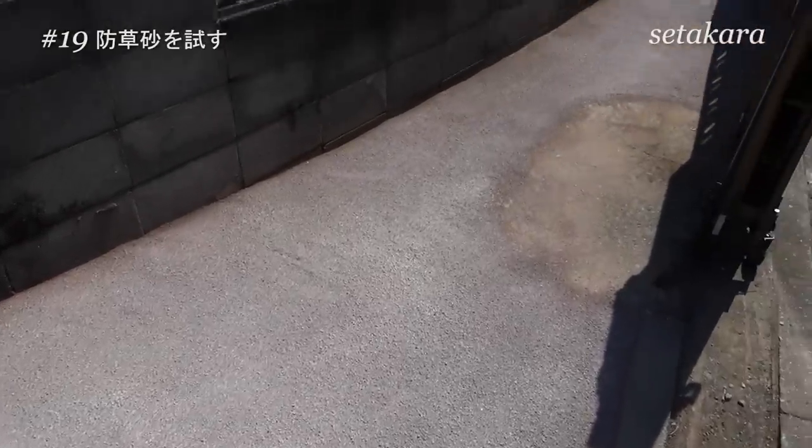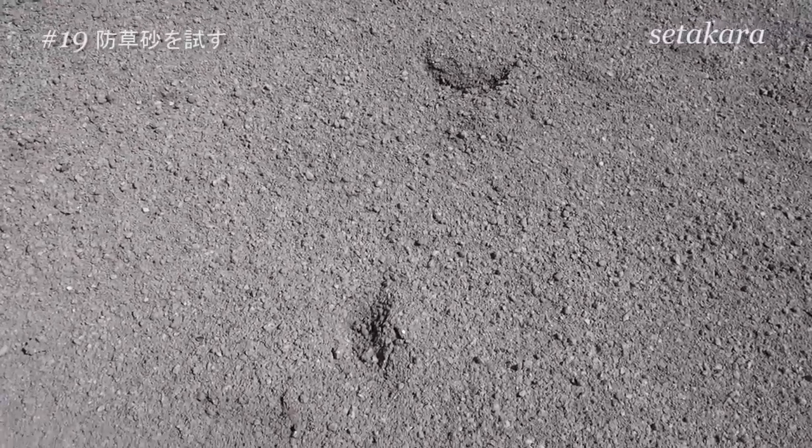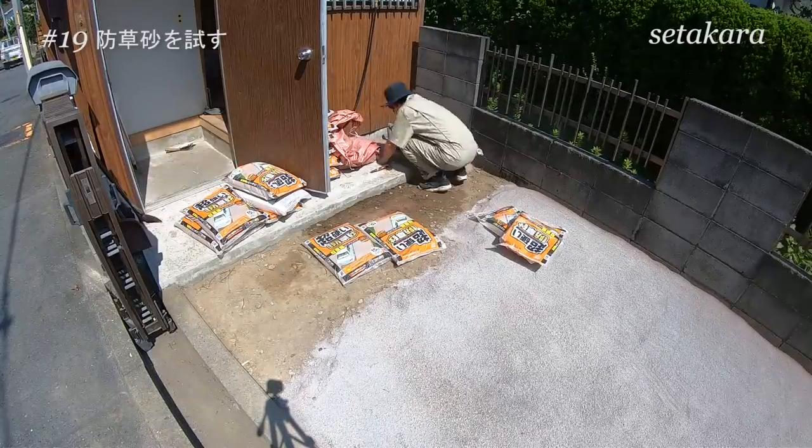足りてない部分が結構あるので、ホームセンターに買い足しに行ってきます。計算したら17袋分ですよ。買ってきました。昨日で終わらせたかったんですけどね。今日も朝から暑い。明るい日差しで見たら、全体的になんか白っぽいんですよね。2度目にあげた水が少なかったんですかね。あと見てくださいよ、穴があるんですよ。犯人は奥さんでした。昨日の夜つまずいて踏んじゃったみたいです。さっさとやってしまいましょう。